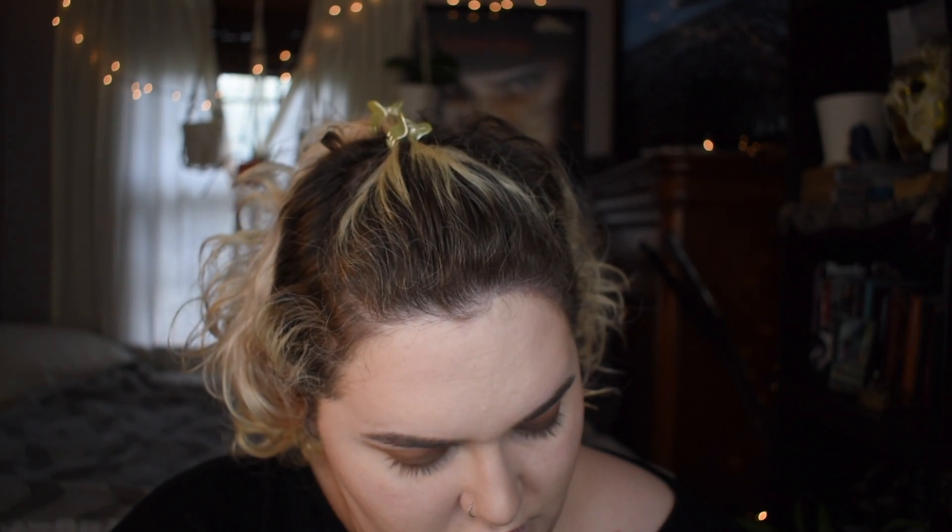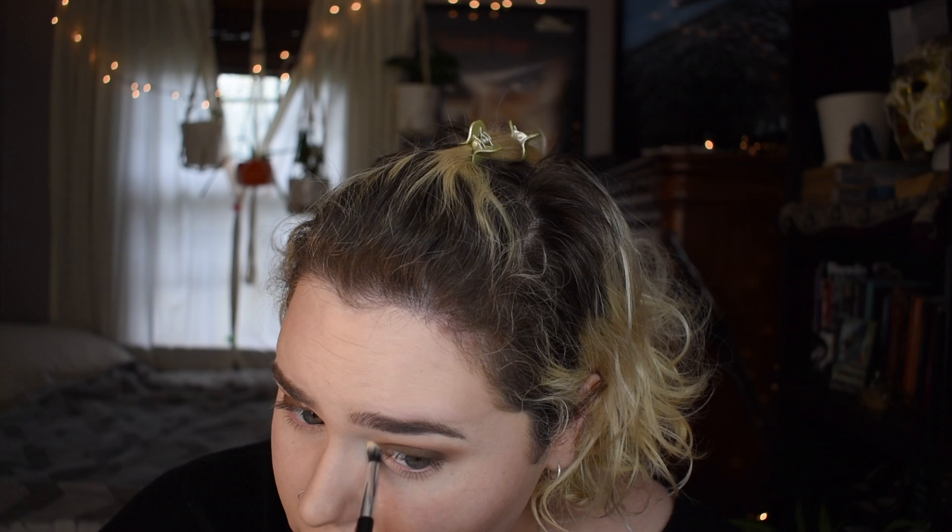I'm gonna mix mostly Fox with a little bit of Venus and put that in the brow bone area. That's literally just to make sure it doesn't look too bright — see how subtle it is? You can barely tell I put anything; it just lightened it up.